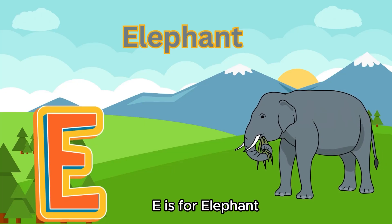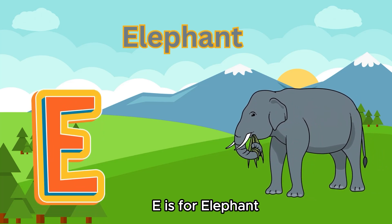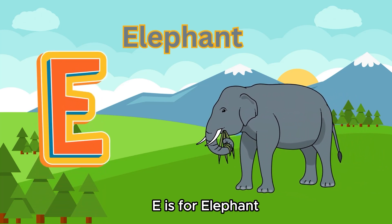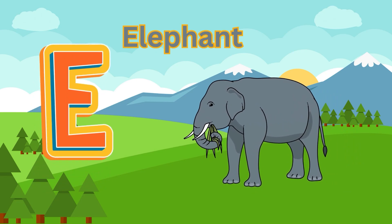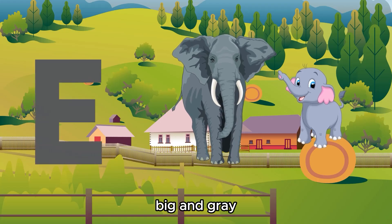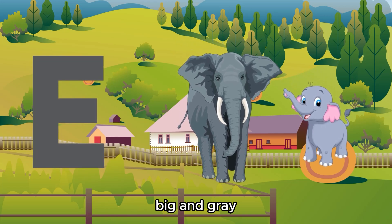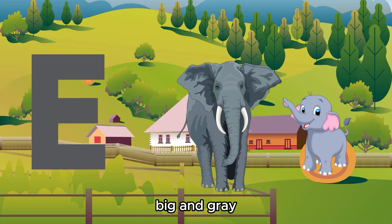E is for Elephant. E is for Elephant. Big and gray.